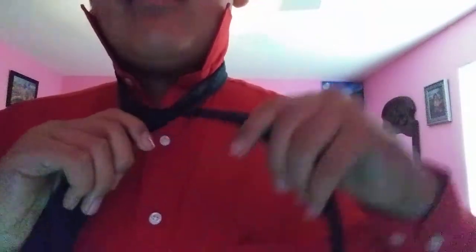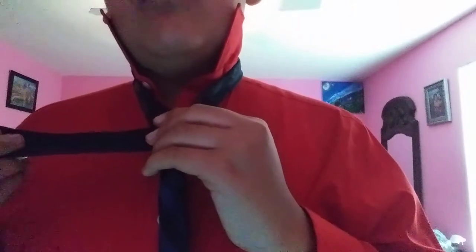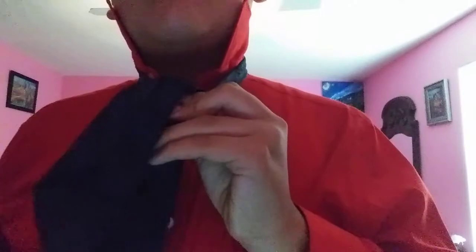Now take the wide end and with your left hand wrap it all the way around the back, like this. Switch hands. Notice here how the back of the tie is facing outward. Taking the wide end now in your right hand, thread it through the front of this opening — we're going through the front and down this time. Thread it through, all the way down like this.